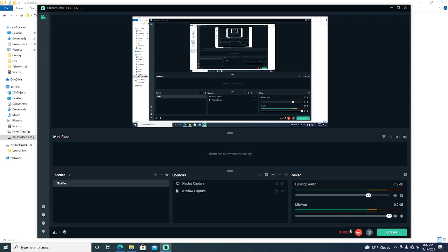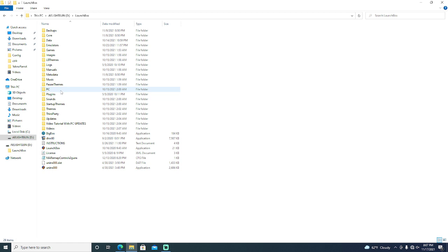Hey guys, I want to talk about what makes a drive plug-and-play and how you can make a drive plug-and-play. First things first, we have to talk about the emulators and how the emulators work.